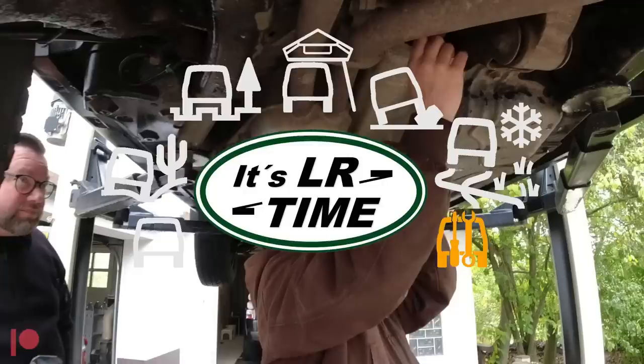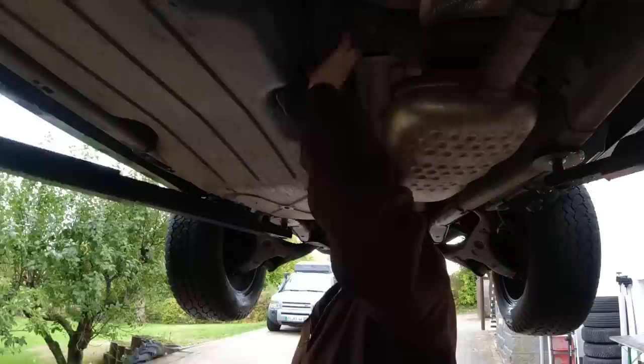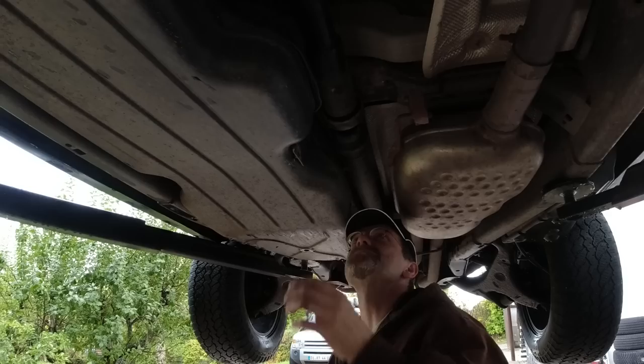We're taking off the heat shield. Ah, disintegrated. He's got vibrations in the driveline, and we want to find out if this is causing the vibration he feels, or if it maybe is a problem with the torque converter or something else. So the first thing is to investigate this thing.